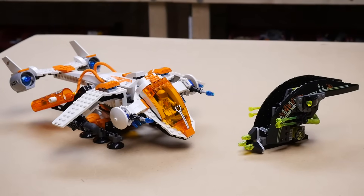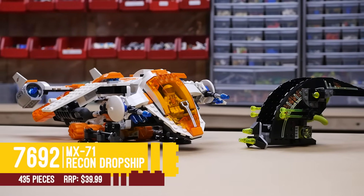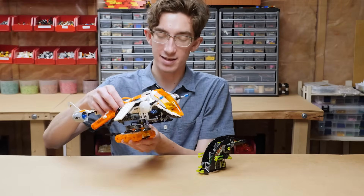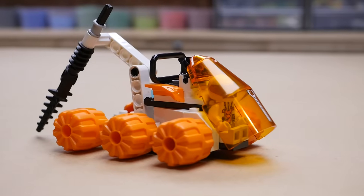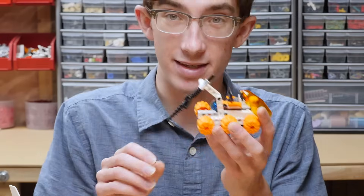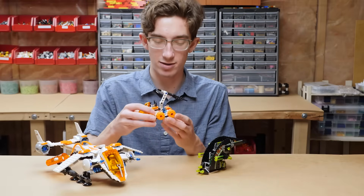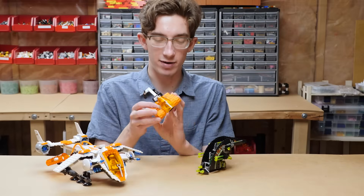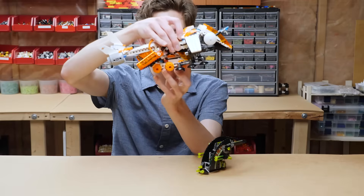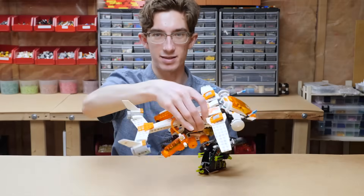This next set, in my opinion, is the strongest set of the wave — perhaps of the Mars Mission theme overall. This is 7692, MX-71 Recon Dropship. The name implies it dropped something, and that's the surprise — it actually has a whole other vehicle that comes out of it. This little dropped vehicle is probably one of the simplest astronaut vehicles in the entire wave, but the fact that it can be picked up by the dropship is pretty cool. It's got one of those drill pieces, a trans orange glass piece, room for a minifig, hard plastic wheels, and a little radar dish. Those rubber pieces actually connect the vehicle — just two side-by-side clips — and it feels quite secure. Really nice, and it swooshes around great.